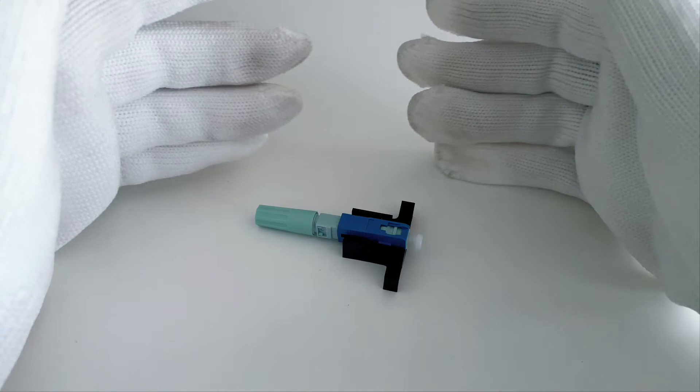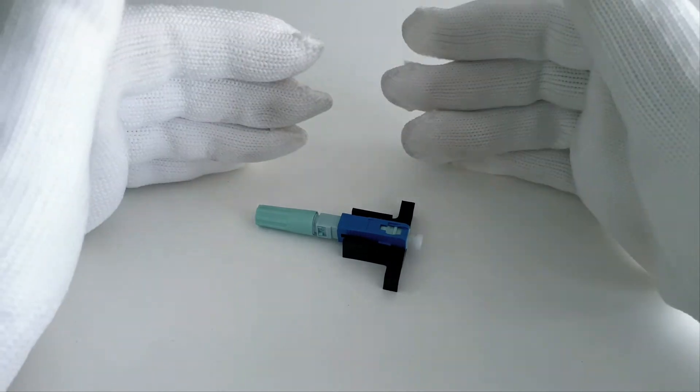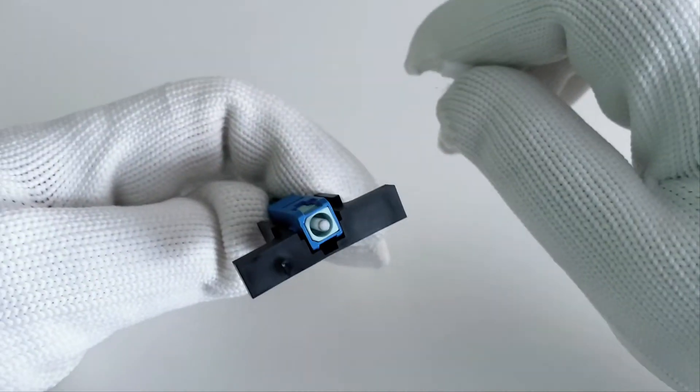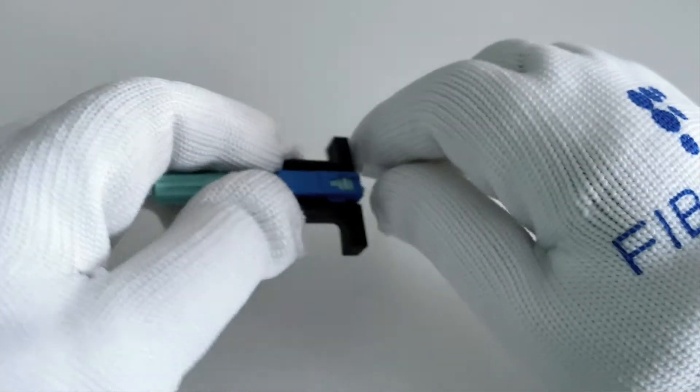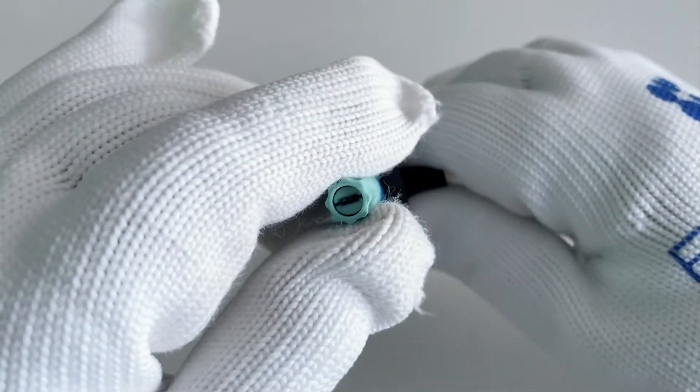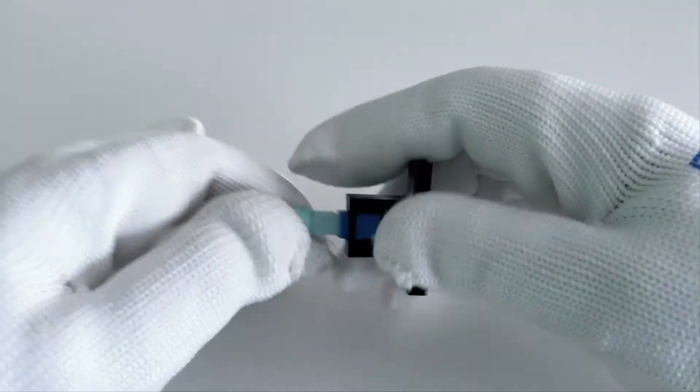This type of SC UPC fast field connector can not only receive and reduce signals, but also make connections between different modules, devices, and systems adaptively.